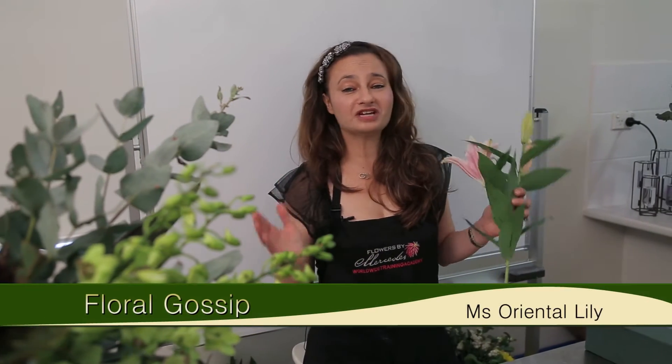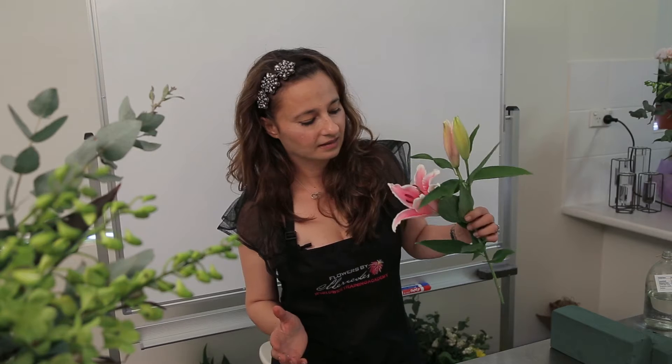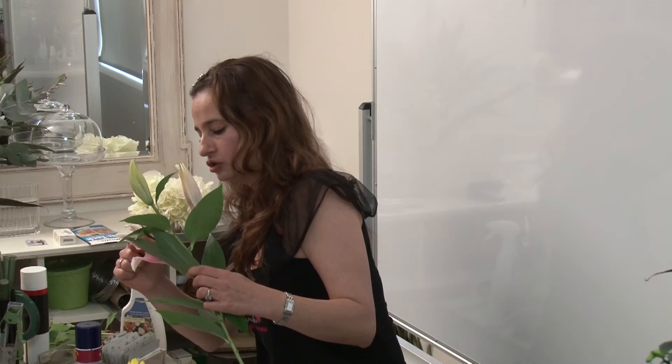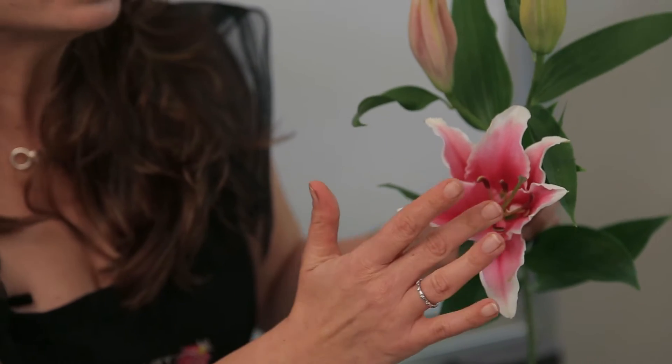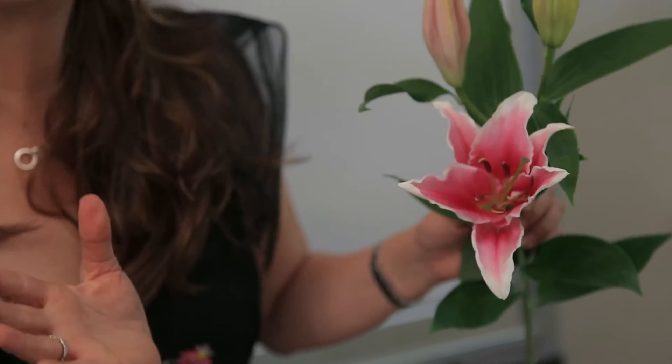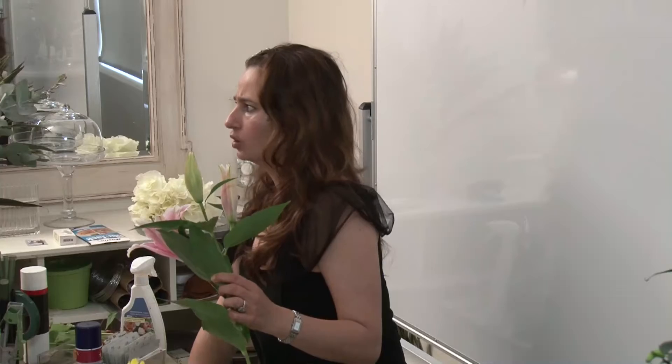Who doesn't love lilies? Lilies come in all different shapes, sizes, and fragrances. I'm showing off the beautiful oriental lily — if you look closely, it has one, two, three, four, five, six teeth. As soon as they fluff, that's when some damage might happen on your clothes or on the tablecloth.